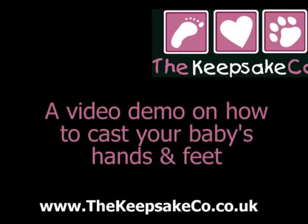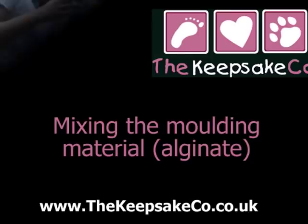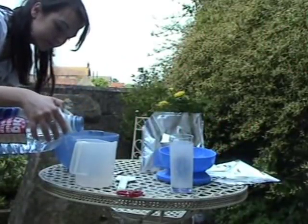Welcome to our demo video of how to cast your baby's hands and feet. The first step is to make your alginate mixture to cast your baby's hands and feet.